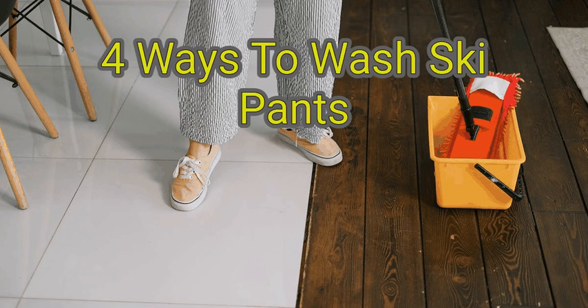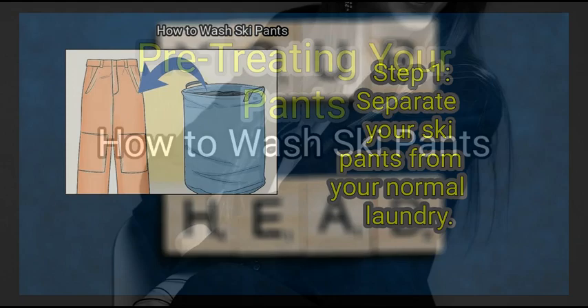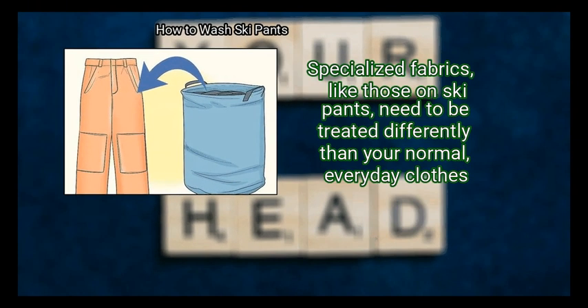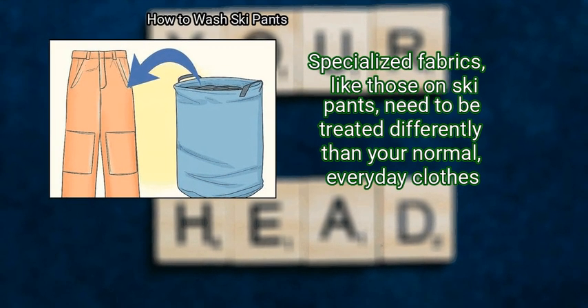We are going to watch how to wash ski pants. Method 1: Pre-Treating Your Pants. First, separate your ski pants from your normal laundry. Specialized fabrics, like those on ski pants, need to be treated differently than your normal, everyday clothes.